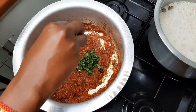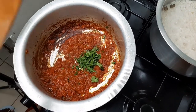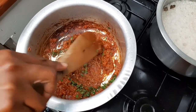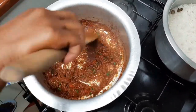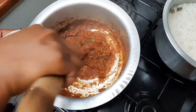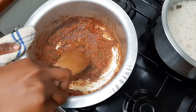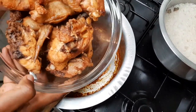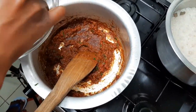I add a bit of coriander, just a bit for the flavor so that it's still colorful. The tomatoes are more or less cooked at this point, so together with that I'm going to put in my chicken. Look how beautiful that chicken looks!